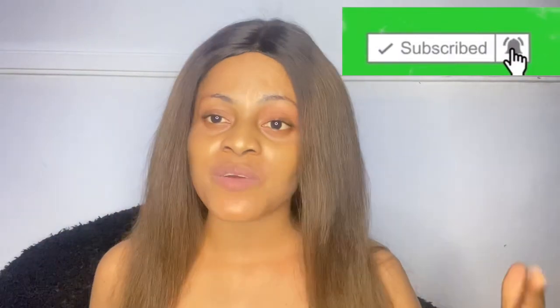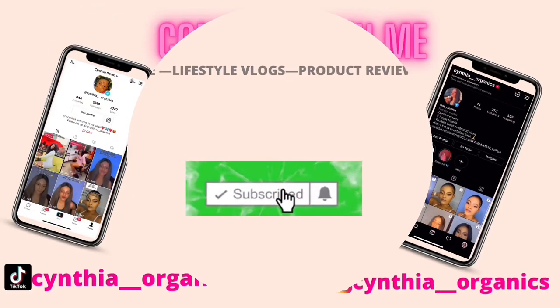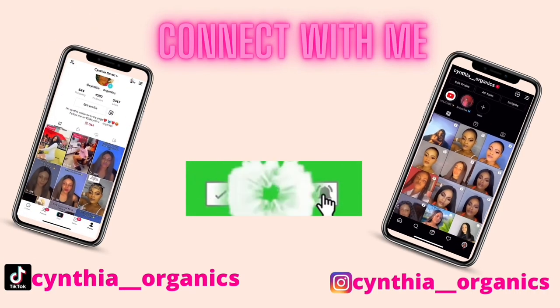Hey besties, welcome back to my YouTube channel. I'm back again with another video, and today I want to give you guys three body lotions for fair and glowy skin. These are lotions that I've tried on my body and I've also given one to a friend. If this is the video you've been wanting to watch, please sit back and watch to the end. Without further ado, let's dive into the video.